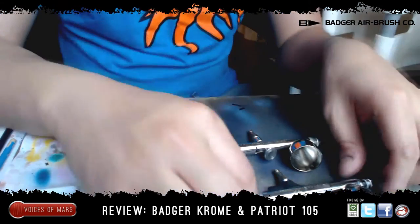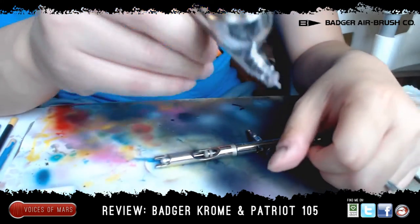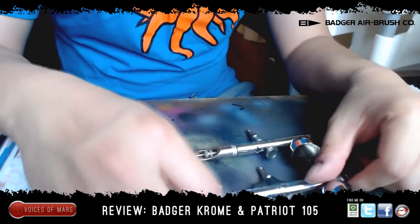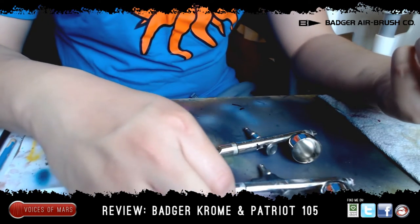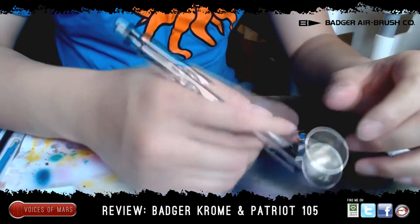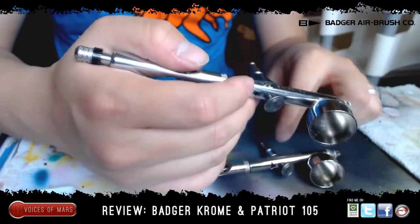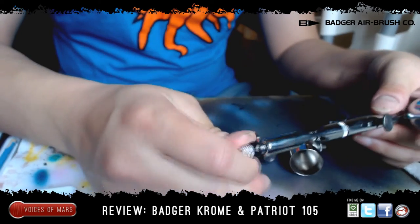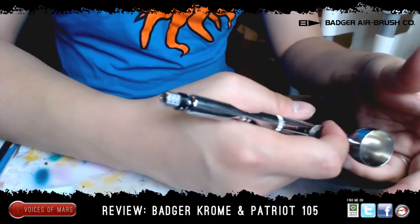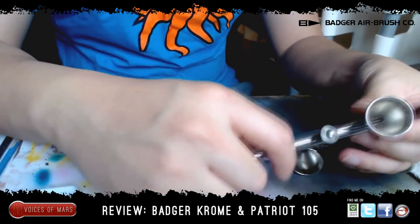Now let's go with the Renegade Chrome from Badger. It has a smaller tip — this is a 0.21 millimeter tip. Obviously you want to get a little bit closer so you can do muscle tones and more details instead of the Badger 105. One thing I noticed that's very different: this plastic piece right here gives me a better grip than the 105. It is slightly heavier, so I think the grip is needed. It also has an adjustable lever right here where you can just twist it so you don't pull too far — that's a great addition.